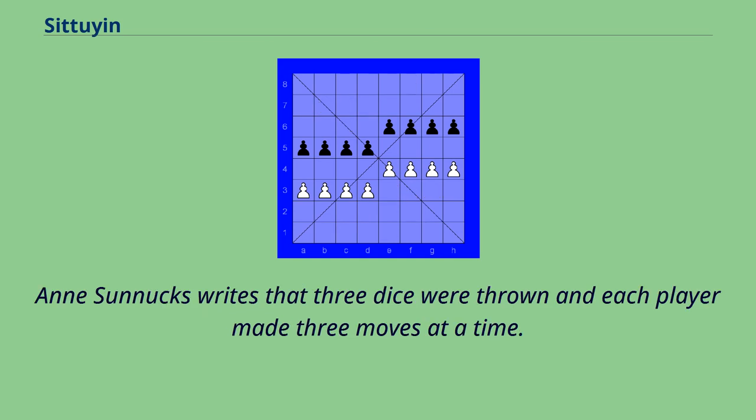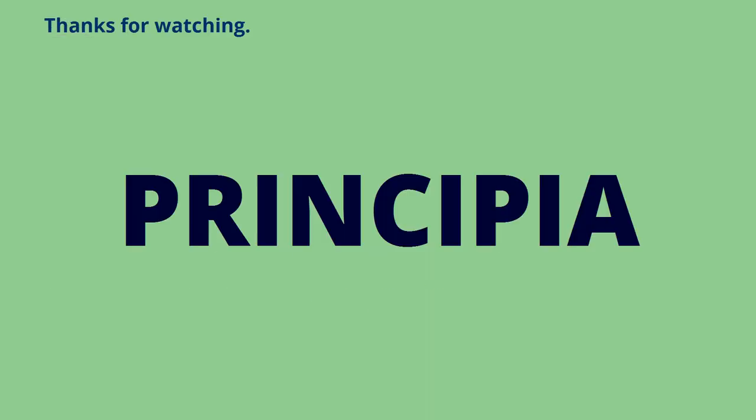Sonix writes that three dice were thrown and each player made three moves at a time. Thanks for watching.